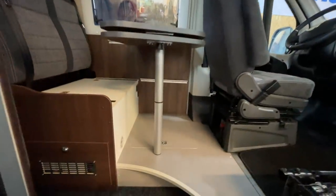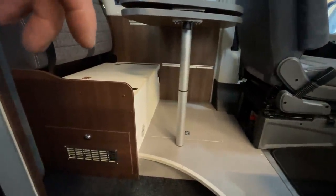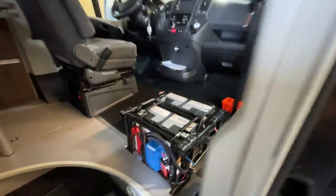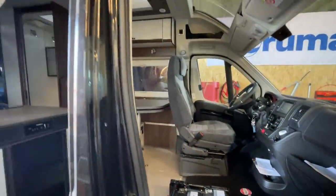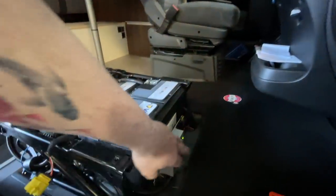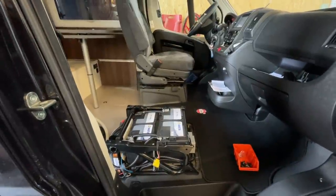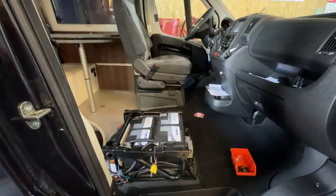Und dann haben wir hier noch die Netzvorrangschaltung und so weiter. So schaut das jetzt alles fertig aus. Ich glaube, das ist wieder ganz ordentlich worden. Da machen wir jetzt den Sitz noch drauf. Funktionieren tut alles. Solaranlage haben wir auch montiert, zwei Platten, die funktionieren auch wunderbar. Da haben wir jetzt den Solarregler hier vorne montiert und natürlich auch an der Autobatterie angeschlossen, dass immer gleichzeitig ein paar Ampere in die Autobatterie gehen. Das ist immer ganz wichtig, damit man immer die Stadtfähigkeit erhält.